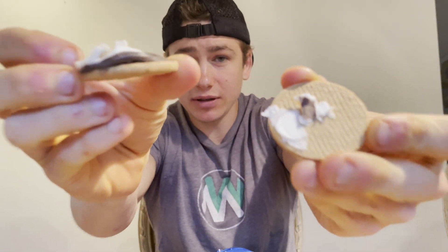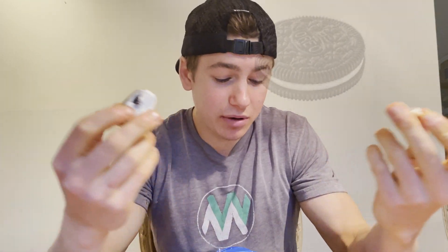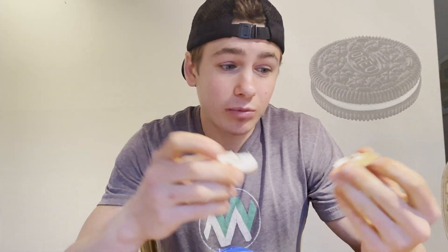Now I'll open this up for you. As you can see, it has marshmallow cream and chocolate cream — two different creams. So it's pretty much going to be like a s'more: you've got the graham cookie, the marshmallow, and the chocolate. Hopefully they should be able to pull this off.